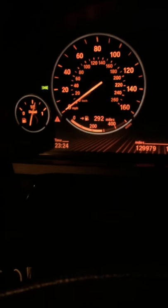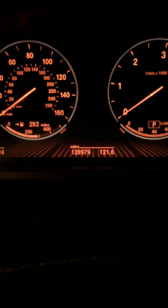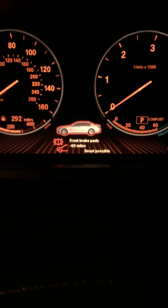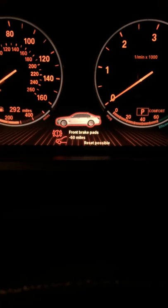There's a rectangular button at the bottom left hand corner. After turning the ignition on, hold it until you see this sign come up. It says 'Brake pads minus 60, reset possible.'